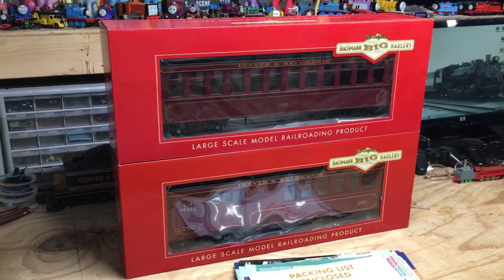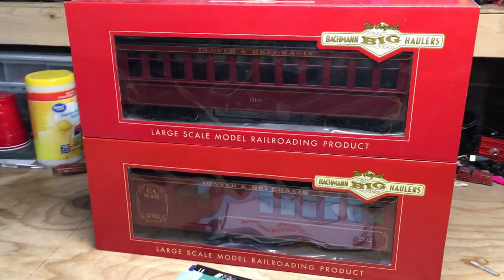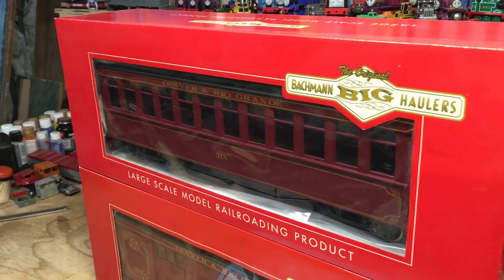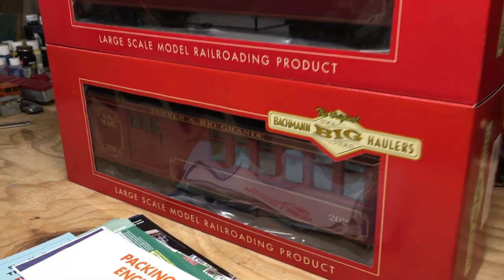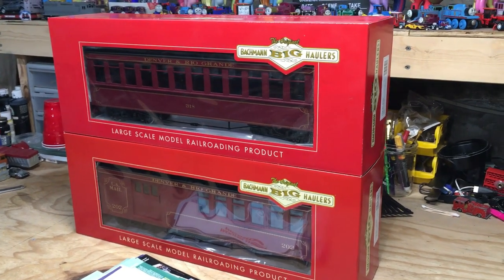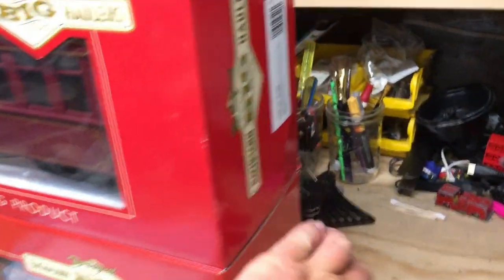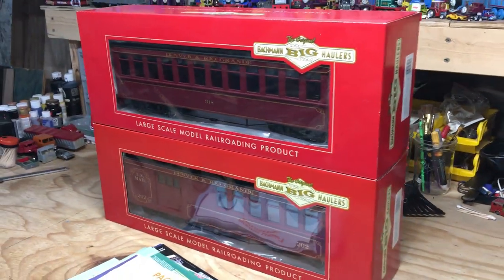All right folks, this is going to be another large-scale review. Today I'm going to be taking a look at the Bachman Jackson Sharp coaches. The ones I have here are the Denver and Rio Grande coach and also the matching combine to go with it. These are the updated Jackson Sharp coaches that Bachman came out with — I think it's been a few years now. I got these to go with the 120.3 260 mogul that's just up the back here, so I'm going to go ahead and get these open and have a look at them.